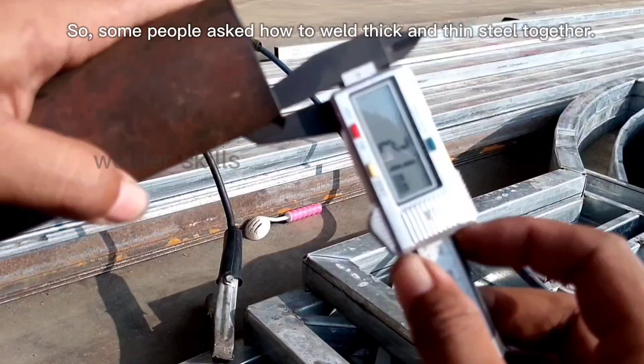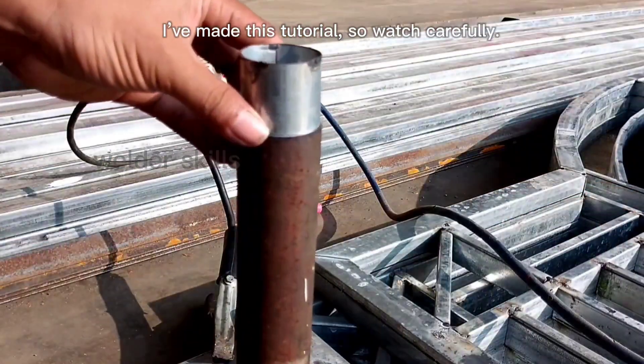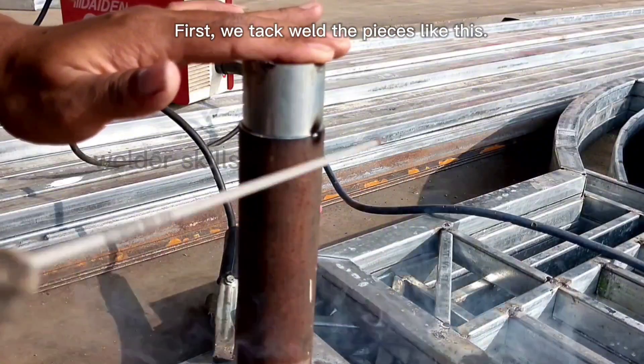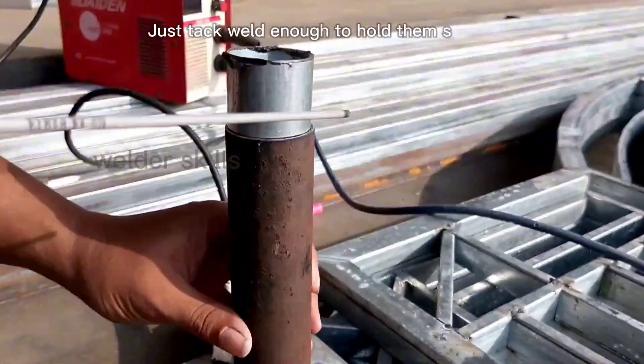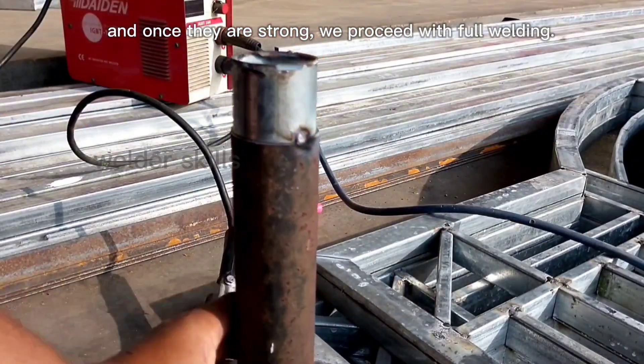Some people asked how to weld thick and thin steel together. I've made this tutorial, so watch carefully. First, we tack weld the pieces like this — just tack weld enough to hold them securely. And once they are strong, we proceed with full welding.